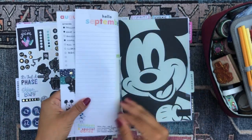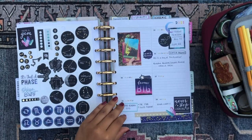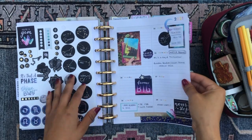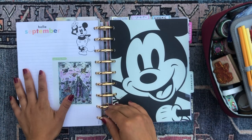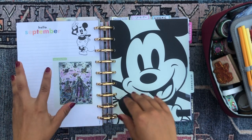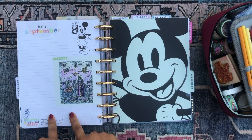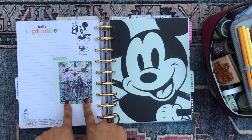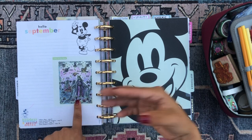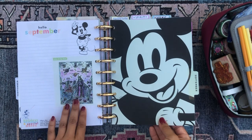Then we just have a scrapbook paper with stickers on the back of it. Then we have the month of September. I also got this sticker at that same crystal shop — it's such a beautiful sticker. It's a horoscope sticker representing Aquarius. I'm an Aquarius rising, so I really liked that sticker. So beautiful.